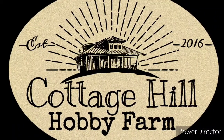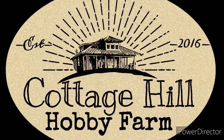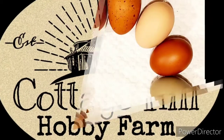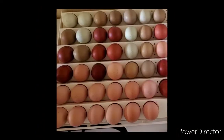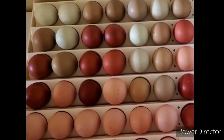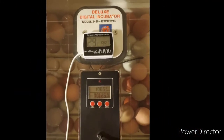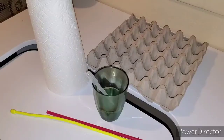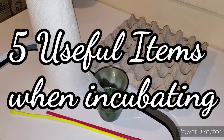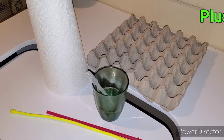Hey everyone, welcome back! Today's video we're going to go over five useful items when you're incubating chicken eggs — plus one bonus item at the end.